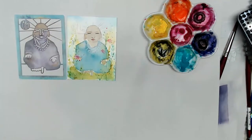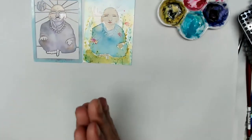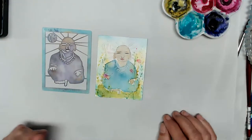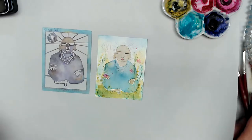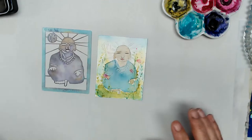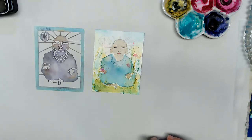Hi everybody, good morning! It's me KP and I'm here in my studio, The Moon and the Maker, home of Rubber Moon Art Stamps. I'm here for Day 29 of World Watercolor Month, and of course we're going to watercolor again. I am so sorry I'm running late this morning — I hope I didn't keep you waiting too long.